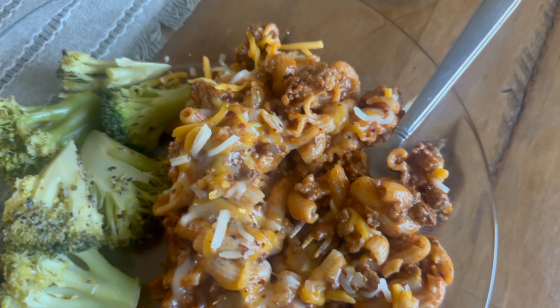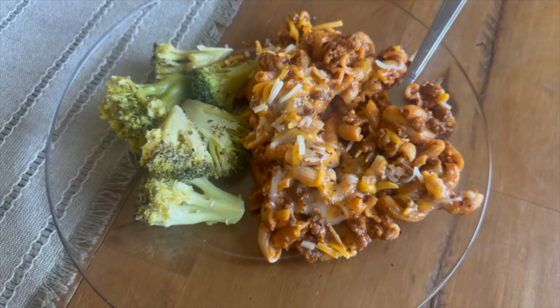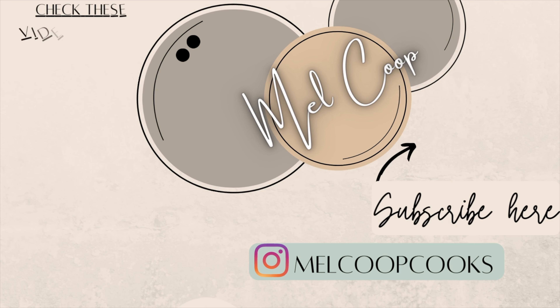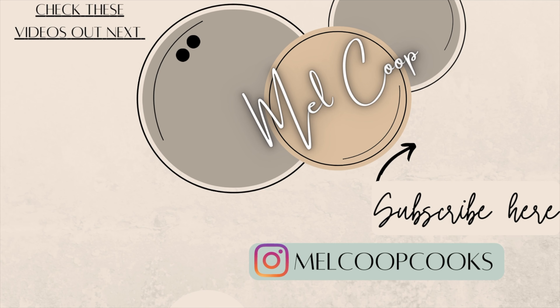Thank you so much for watching today's video! I hope you enjoyed and got some good ideas out of it. Don't forget to leave me a flower down in the comments below to let me know that you made it all the way through, and I will see you back here on Sunday for a new video. Bye!